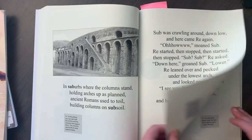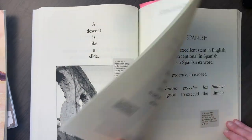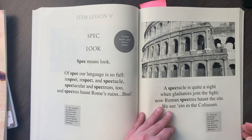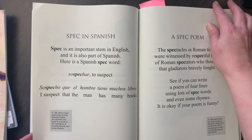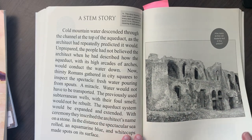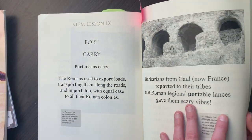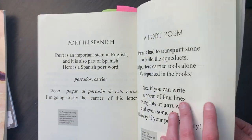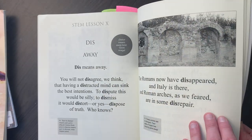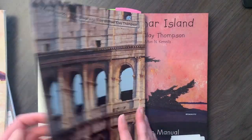They do the same structure with sub, then de, x, spec meaning 'to look,' and they have a stem story using the stems to make a story. We also have super. We're currently on 'court' for Lesson Nine, and I feel like we're very close to the end — about two months in, doing it twice a week, we're almost done. Dis means away and that will be our last one.